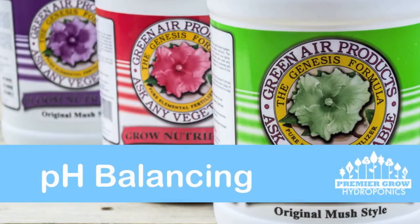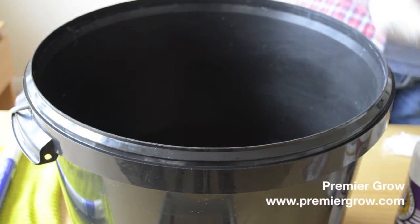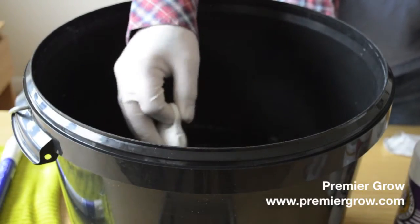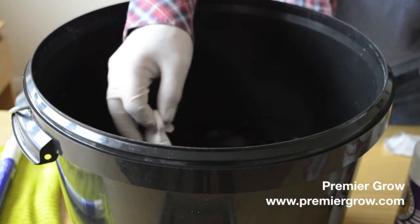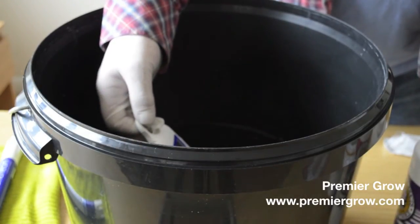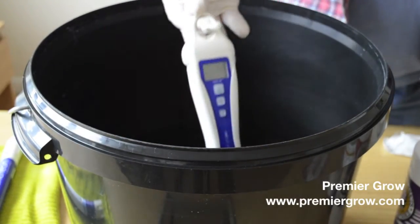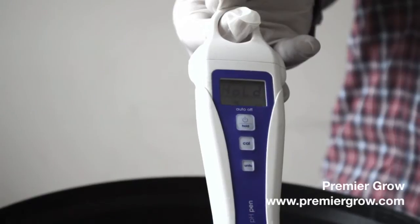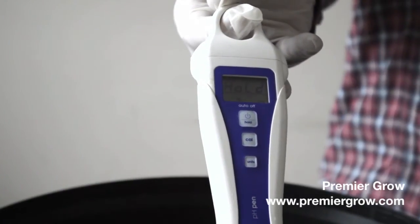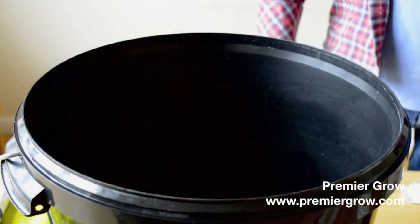The last thing we're going to cover is pH balancing the feed. Now we've got it all mixed up and ready to use, we just need to get the correct pH and then we can start feeding it to the plants. So we do an initial test — this will give us our base pH and what we're working with at the minute. We've got a reading of 7.2 which is far too high, so we're going to add some pH down to our feed.